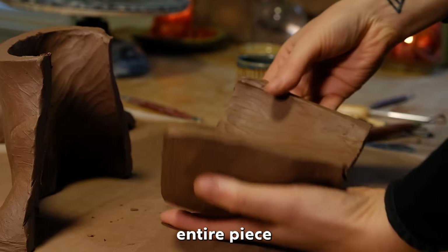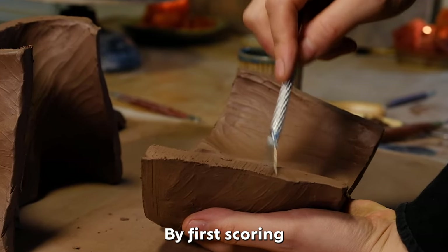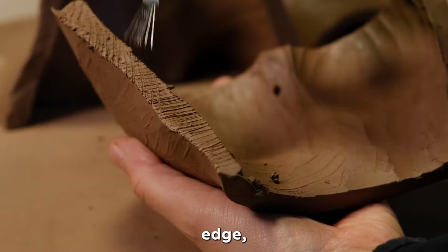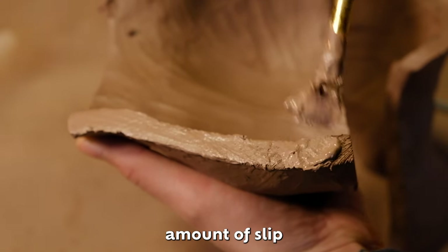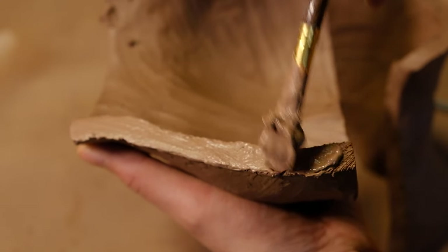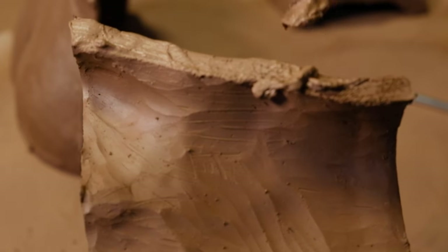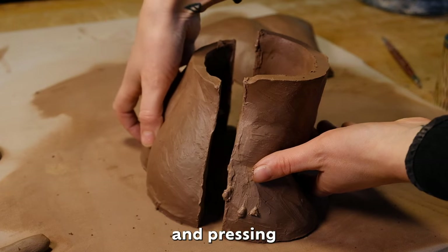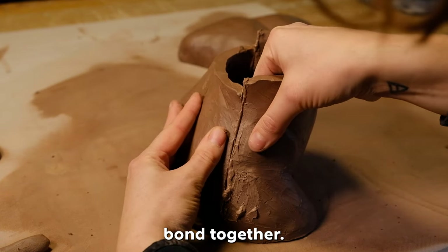Once the entire piece has been hollowed out, I begin putting the pieces back together starting from the bottom, by first scoring the area along the wall's edge, adding a generous amount of slip, and pressing the pieces back together by creating friction. The pieces will begin to bond together.